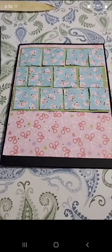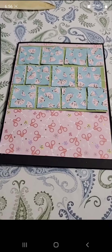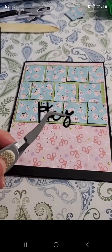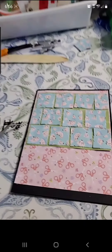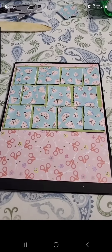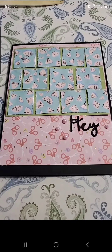I added another layer of patterned paper because I felt like it just needed a little something. I've got three stacked die cuts that say 'hey' in black cardstock, and I got them stacked on top of each other. I'm gonna add that to the card.